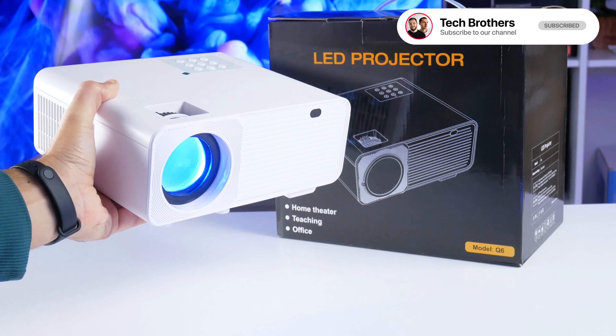You know, you can watch sports, cartoons, or play games on the NikPo Q6 projector even in a bright room.